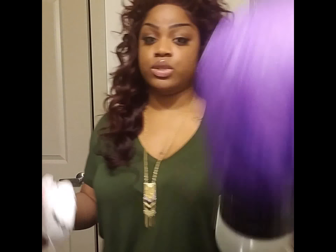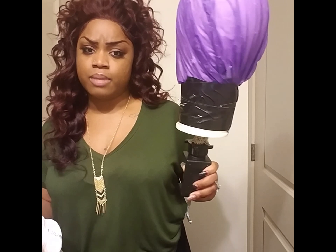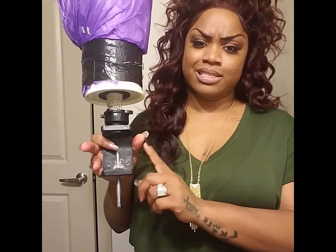For beginners who have never made a full wig before, I would suggest getting a foam head from Sally's — they're about four dollars. These wig blocks are twenty-one to forty-five dollars, so until you get more familiar with making wigs, just start with the styrofoam head. You can also get a stand at Sally's.